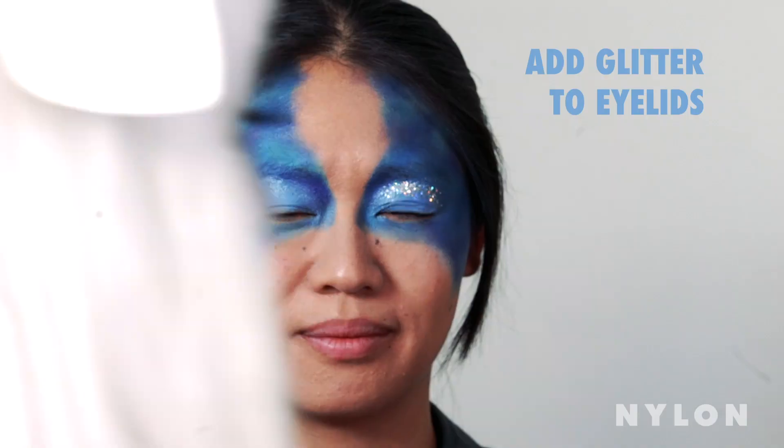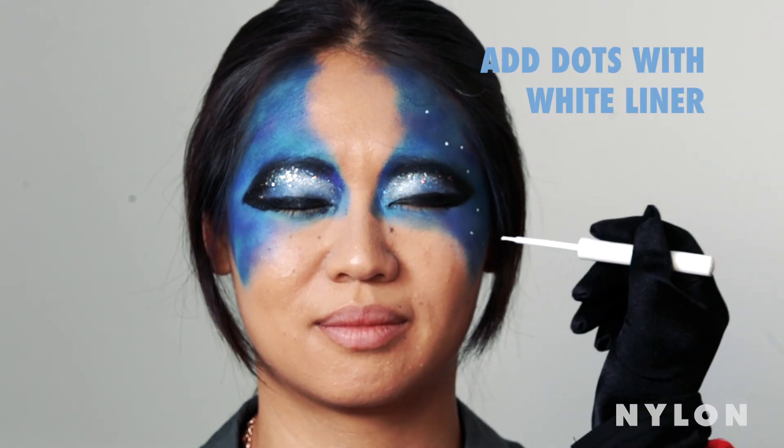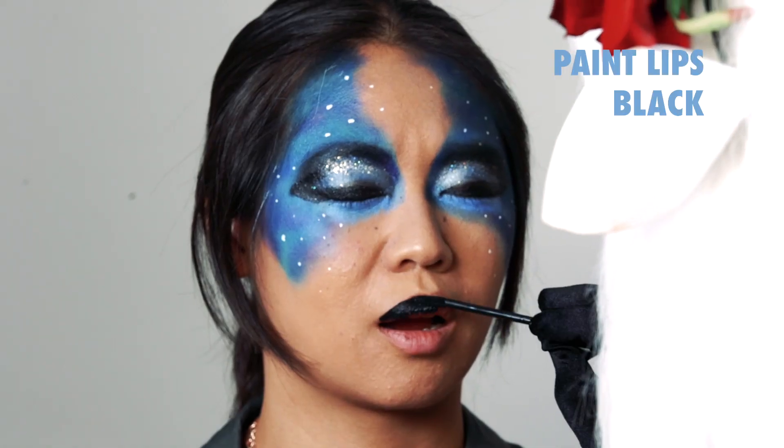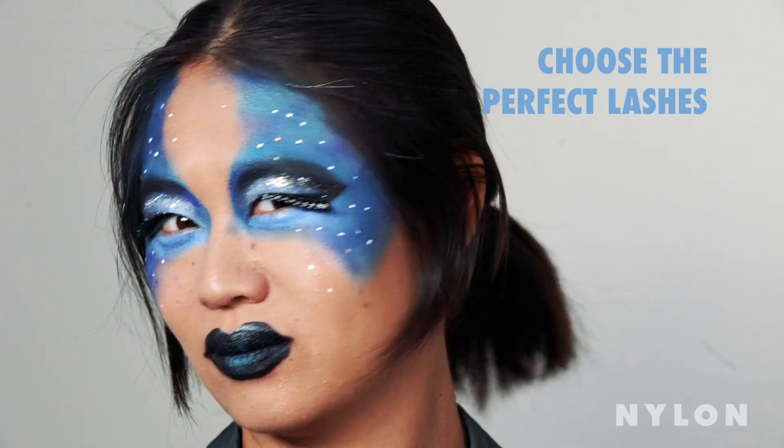We're going to go in with glitter and create a cut glitter crease. We're going to go in with our white liner and add little pinprick stars across the face. We're going to paint on some black lips. We've chosen some lovely sparkle lashes for this model.